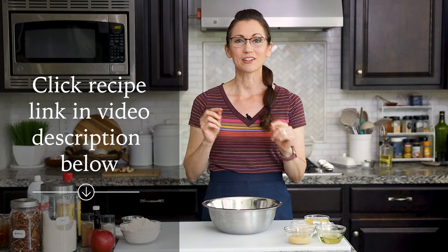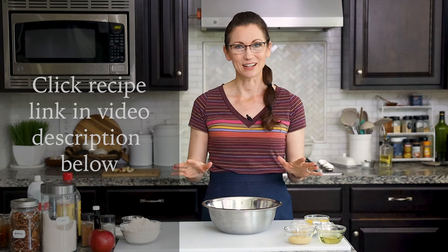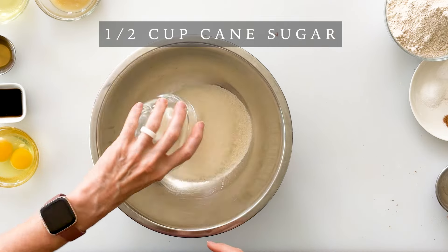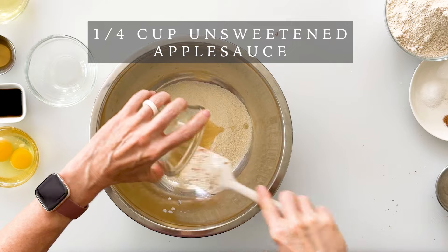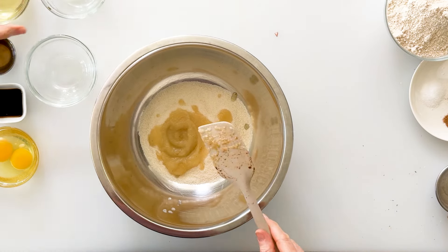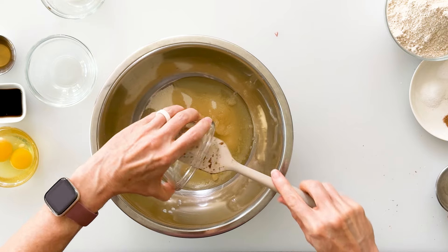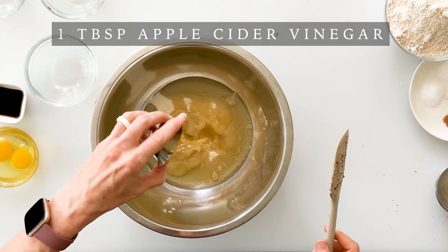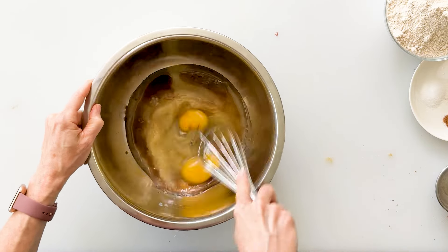Now to make this easy bread batter, we're going to start with a large mixing bowl. You are welcome to jot down these ingredients as we go along, or you can click on the link in the video description to find the recipe on my website. We're going to add half a cup of cane sugar, a fourth a cup of unsweetened applesauce, a fourth a cup of light olive oil — you can also use avocado oil — one tablespoon of apple cider vinegar, two teaspoons of vanilla, and two eggs. Whisk these together until well combined.